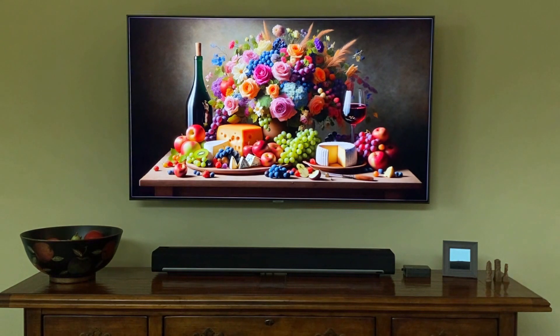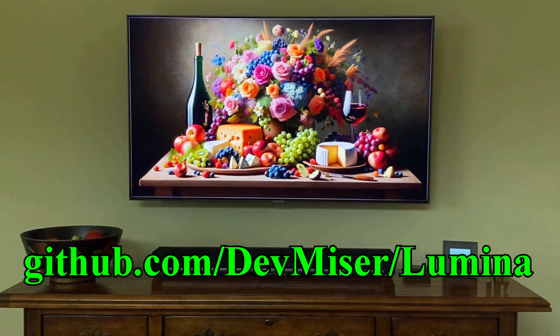If you'd like to have your own Lumina, the parts list and detailed DIY instructions are available for free on my GitHub site.